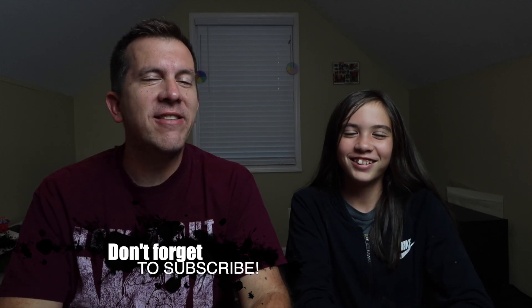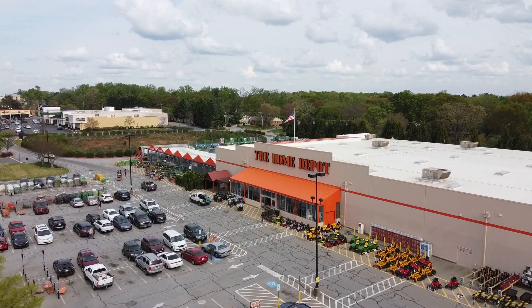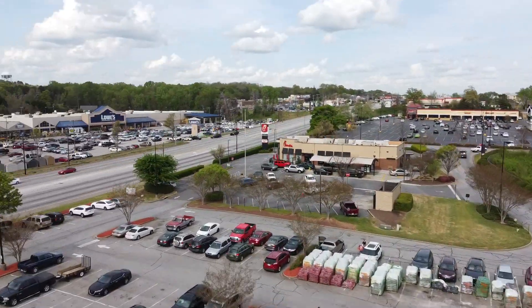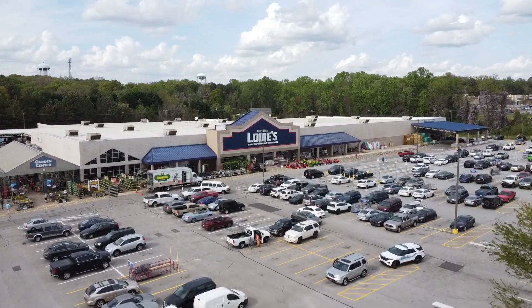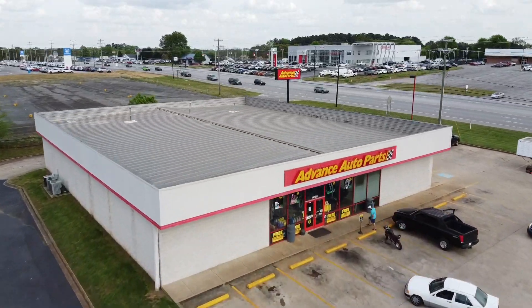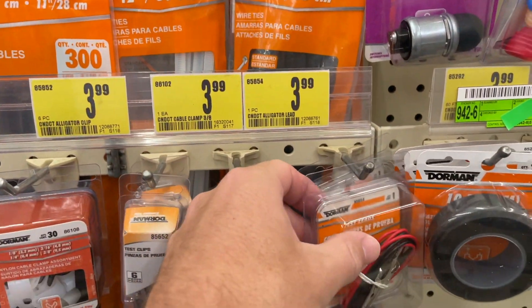Now the next thing you're going to need is a pair of alligator clips, and these are actually a little bit more difficult to find. I first went to Home Depot and struck out. Luckily there's a Lowe's right across the street, but unfortunately they didn't have it either. After some thought and a little bit of luck, our local auto parts store came to the rescue. In the bulbs and fuses aisle, you'll find the test lead wires, which are exactly what you need for this experiment.